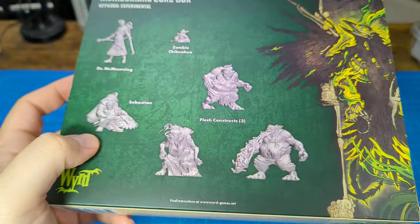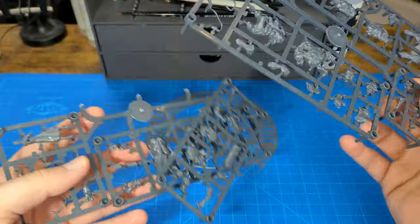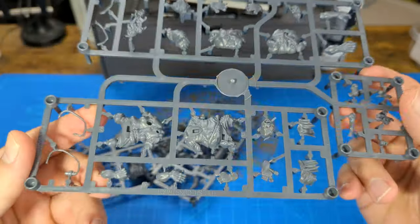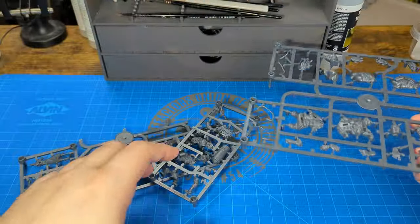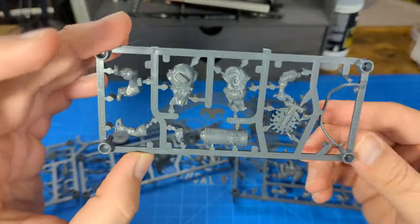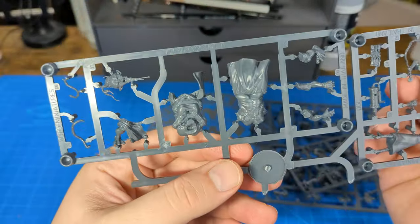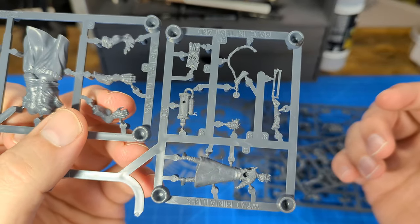Let's look at the sprue. There's a lot here. I believe these are two of the Flesh Constructs up here, down here. And this is our zombie chihuahua. Sebastian's sprue. And then the third Flesh Construct and Dougie's sprue.